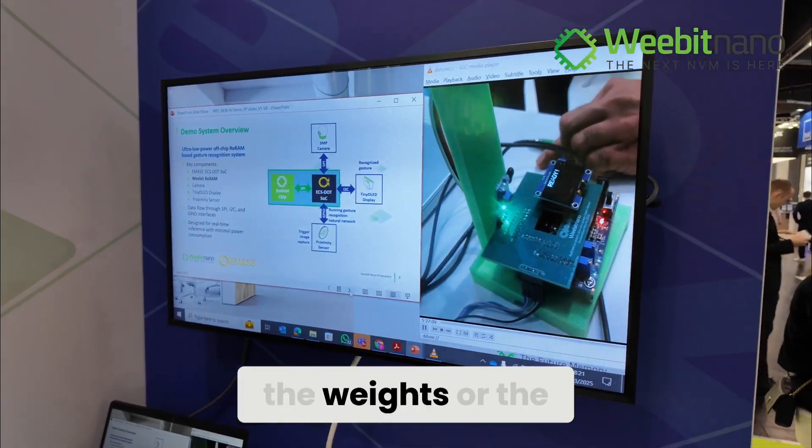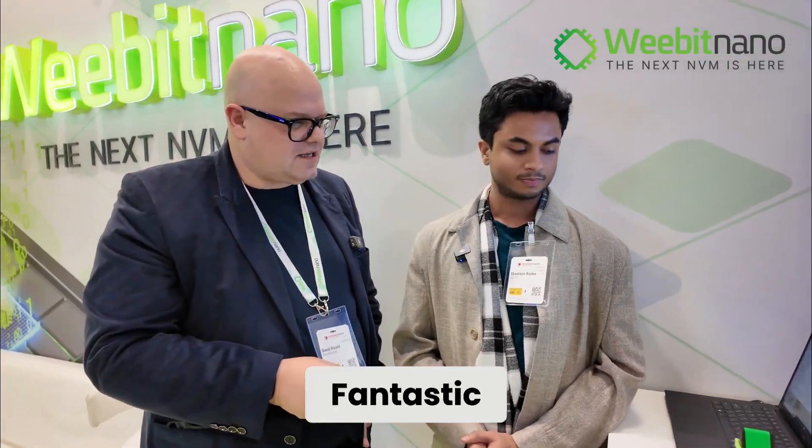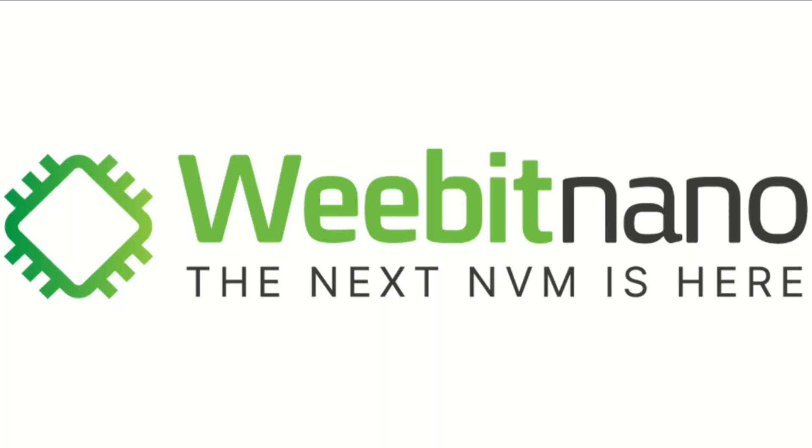In this system, the weights or coefficients for the detection model are being stored in the RERAM. Yes, exactly — and then the processor is actually doing the inference. Fantastic, thank you very much.